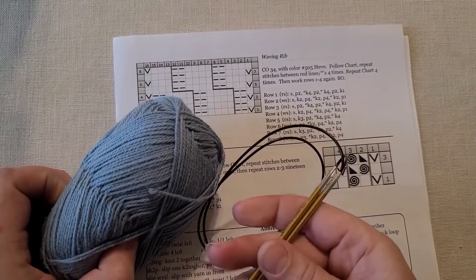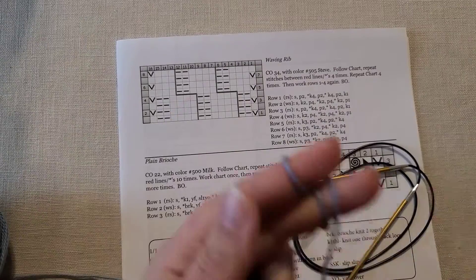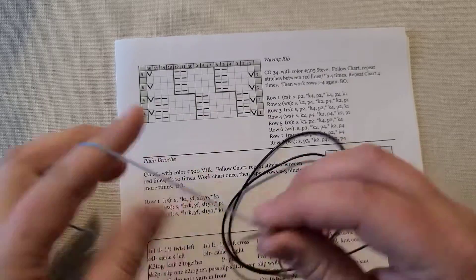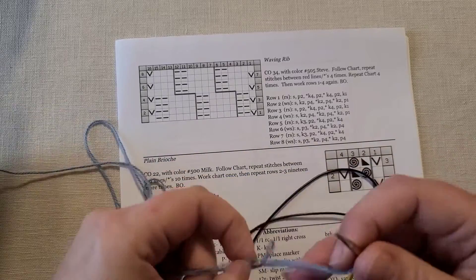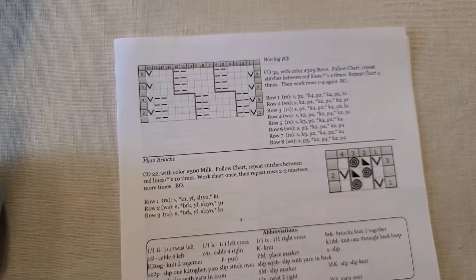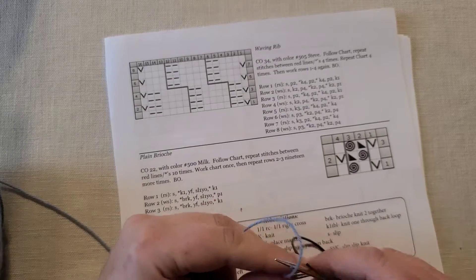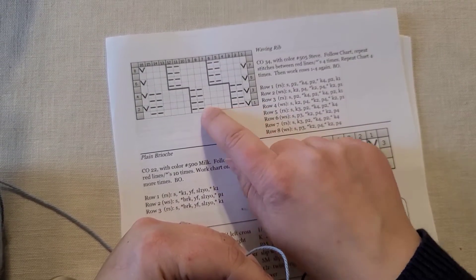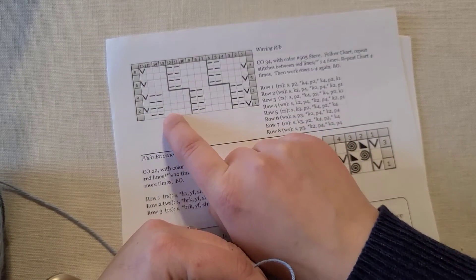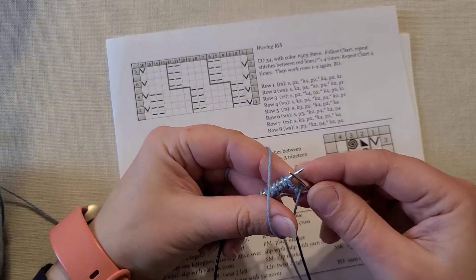I have my 34 stitches cast on and I'm going to work Row 1. Row 1 says: slip, purl two, knit four, purl two — and then I repeat that a second, third, and fourth time — and then I work knit four, purl two, ending on a knit one. Let's get cracking.